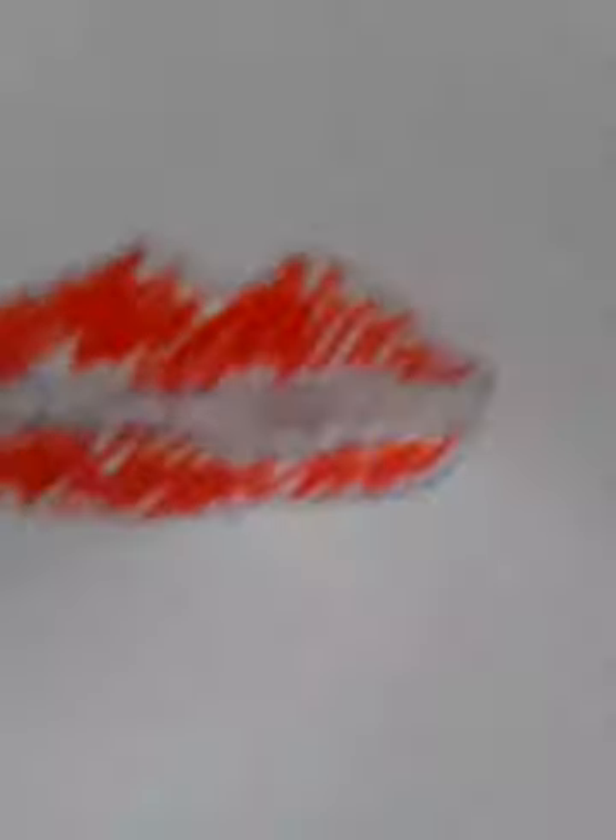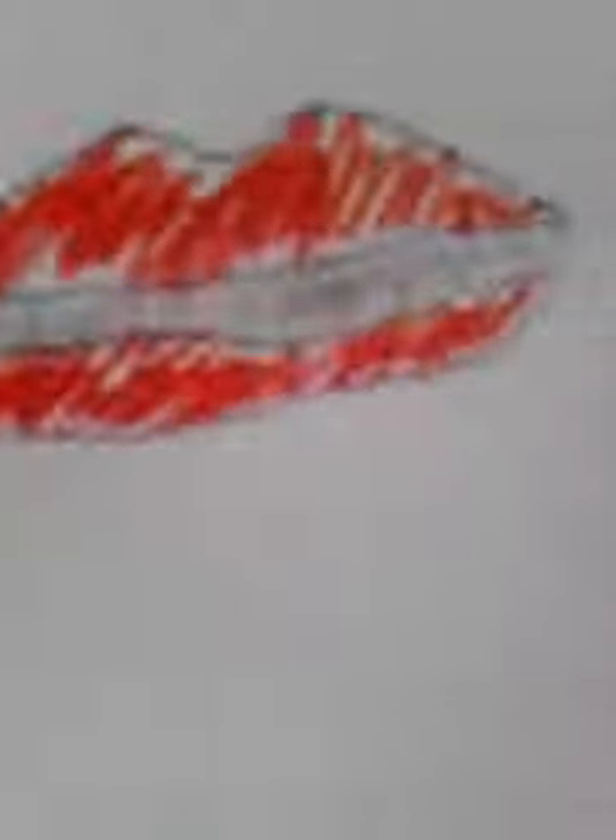It should turn out like that, and if you cut it out and stick it on somewhere it should look pretty cute and fun. So that is the end of today's video — hope you enjoyed it, subscribe and maybe thumbs up this video.